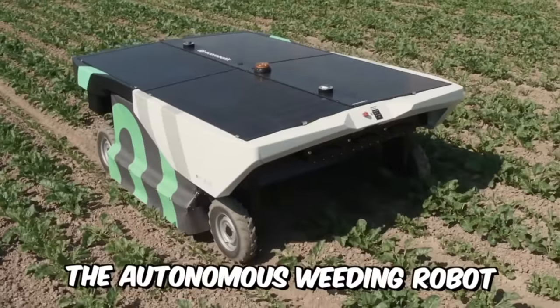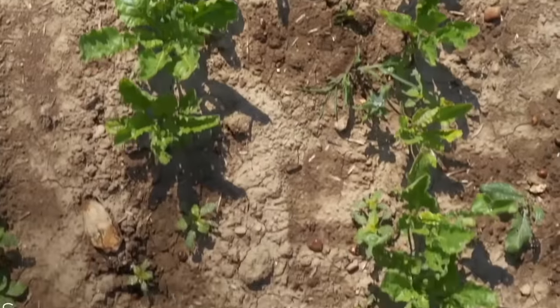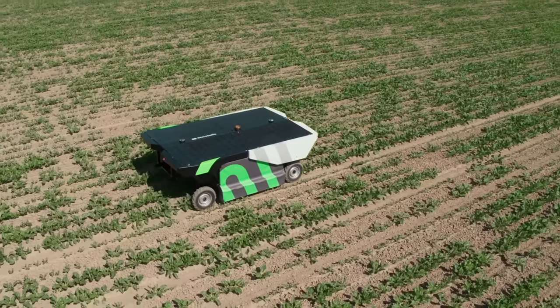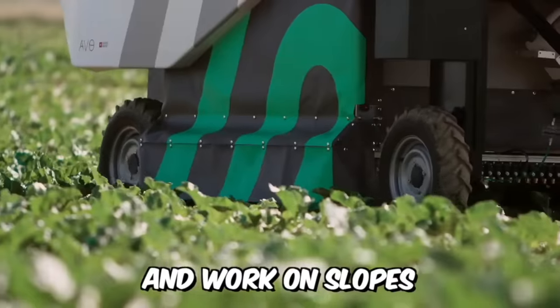Meet Evo, the autonomous weeding robot that delivers targeted herbicide applications without requiring any effort on your part. It's solar-powered and precisely sprays your crops while using 95% less herbicide. It's equipped with a four-wheel drive system that allows you to overcome obstacles and work on slopes.